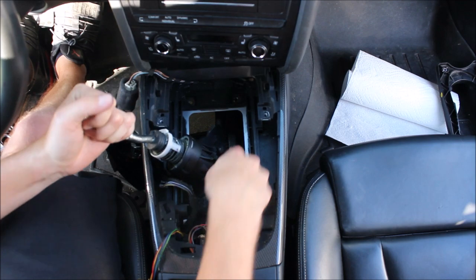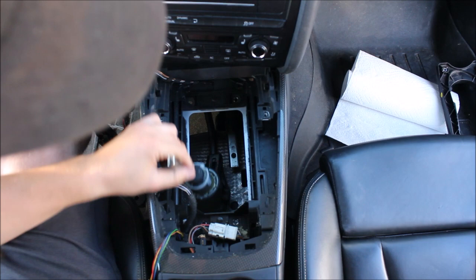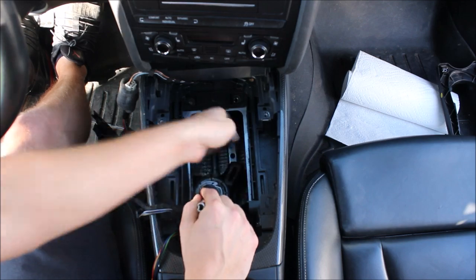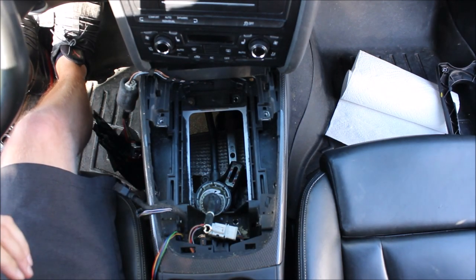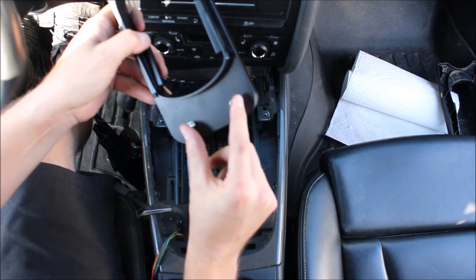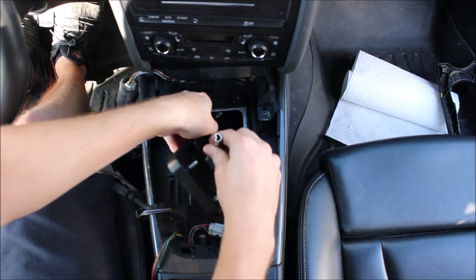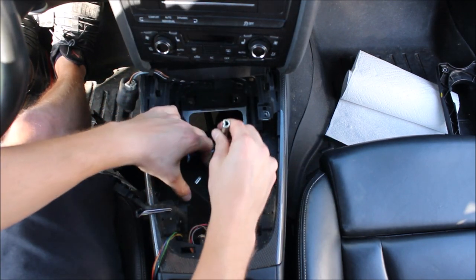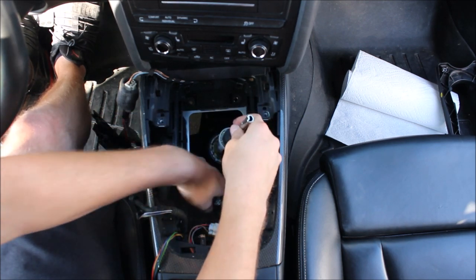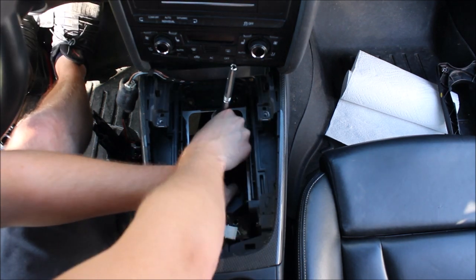Snap these new ones in. You probably noticed that the linkage came disconnected — that's fine, leave it. You don't want it hooked up yet. Get your new plate. The bolts that are closer together are toward the back of the car — you should be able to read the text. Go down in front first — you might have to push the shifter forward again to get enough clearance for the back. Then the slightly tricky part is lining up the sliders.